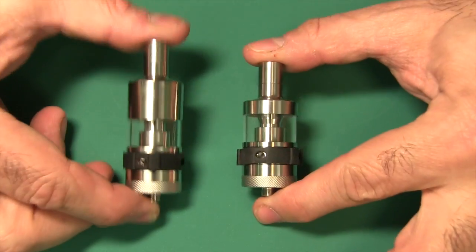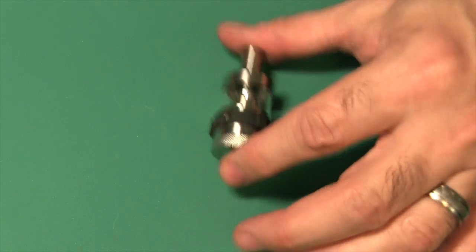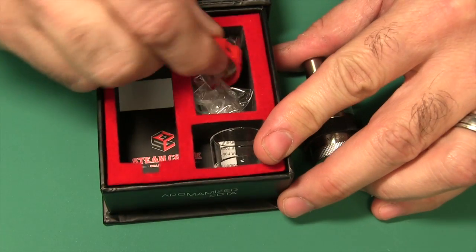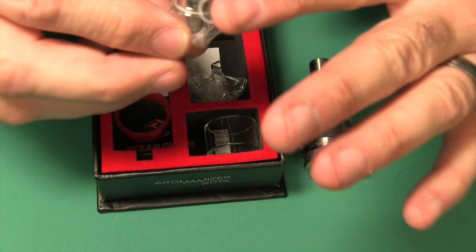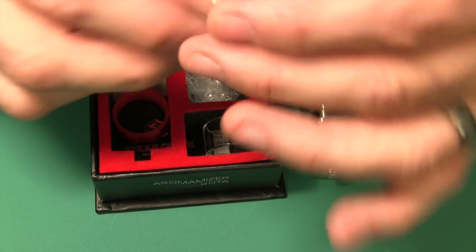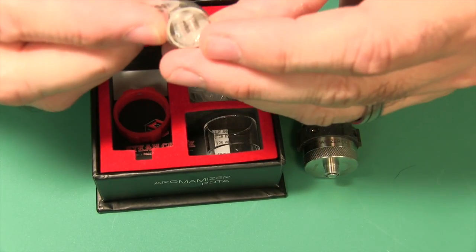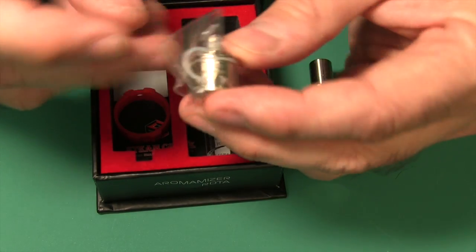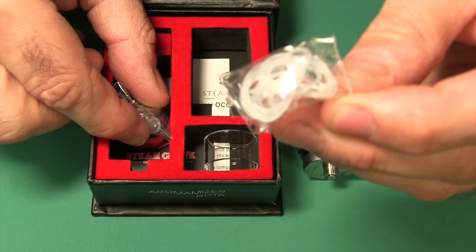So let's take a closer look at my favorite tank. Small one, large one — 3 milliliter, 6 milliliter. We'll go ahead and open up the little guy here. That's the box it comes in — nice little magnetic holder. You get an extra band, and you get an extra pre-built coil. This is a dual coil Kanthal. On the side it says 15 watts to 40 watts, and this is a 0.3-ohm coil. They also give you some extra silicone O-rings.